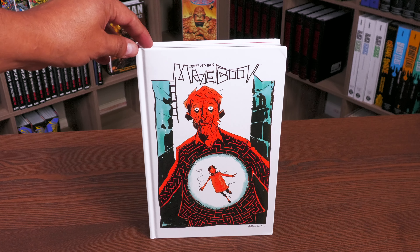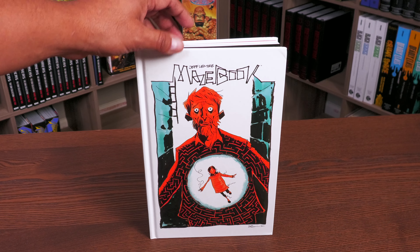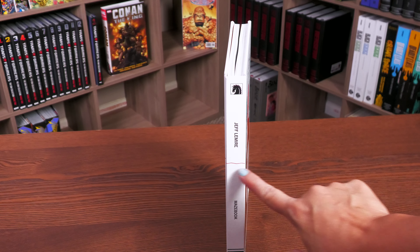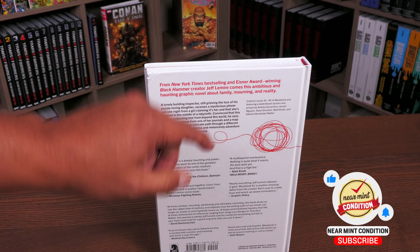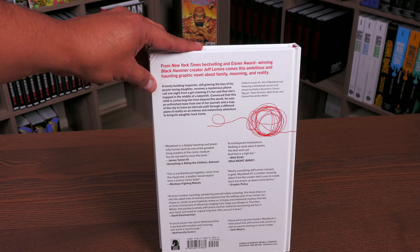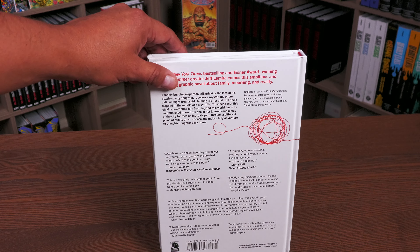It does not have a dust jacket, so it's just art on the board. There is a limited edition Kickstarter — limited to 150 or so — that had a different cover. Here's the spine: Jeff Lemire, Dark Horse logo. And you can see this red thread starting from the girl's sweater making an appearance on the spine, because that's an important part of the story. The back of the book retails for $29.99, with praise from creators like Matt Kent and James Tynion.